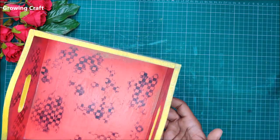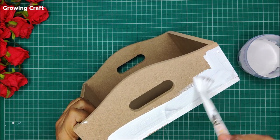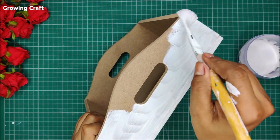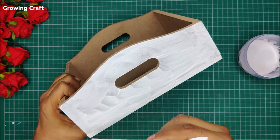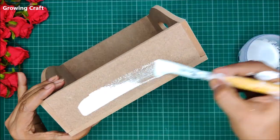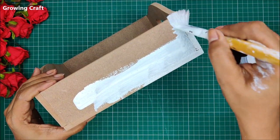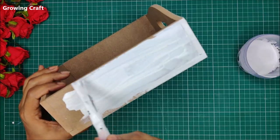Today we are going to alter a tray, and in this I'm going to use my Transfer Me sheets, decoupage napkins, and a lot of coloring techniques. This tray is completely raw, so I had to prep up my base. For prepping up the base I'm using gesso — this is a DIY gesso which I made at home. I'm listing its link in the description box so you can make your own supplies too.